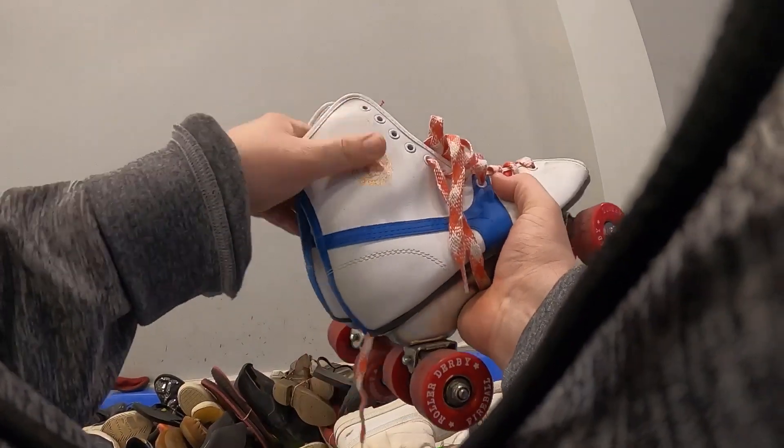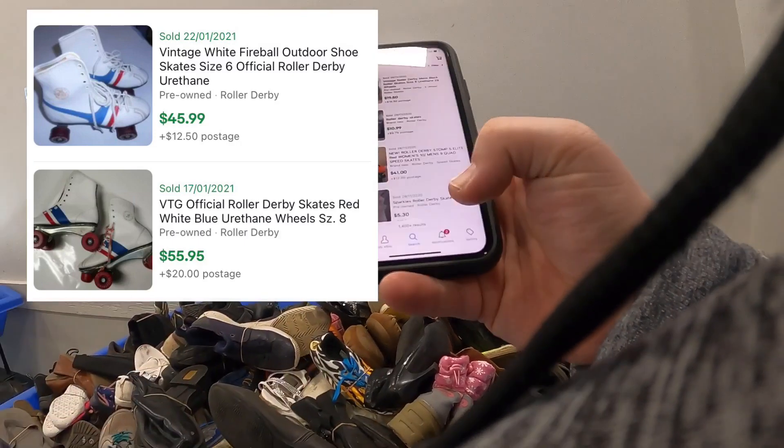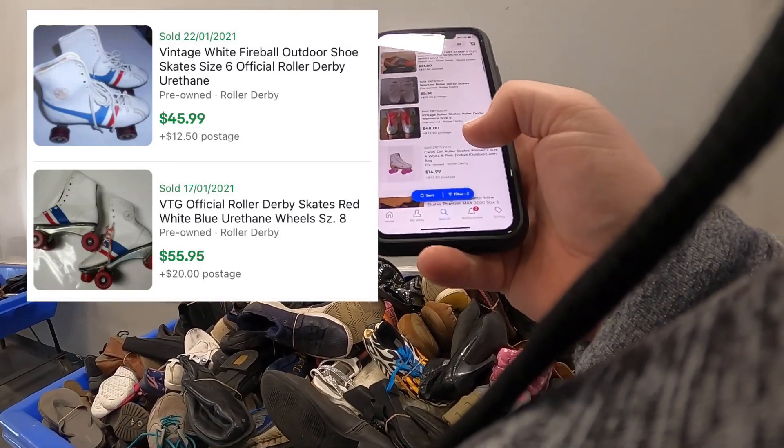I was pretty excited when I found these. They're official roller derby skates. These should sell for about $50.